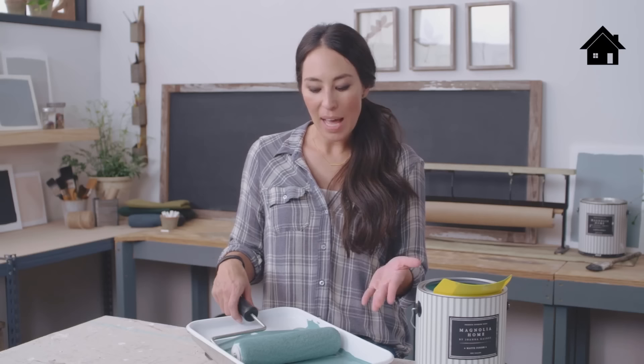Letting it rest allows the paint to really get absorbed into the fibers, so that when you roll it onto the wall, it makes it seamless and perfect.